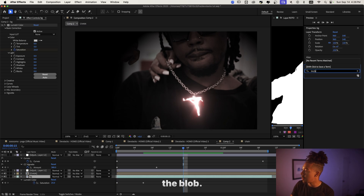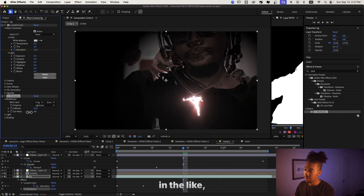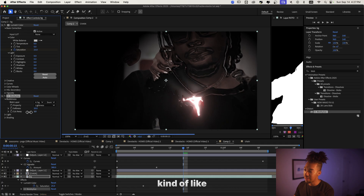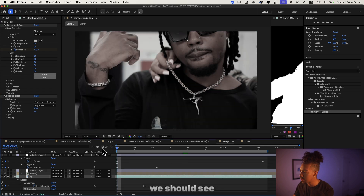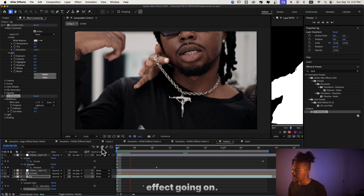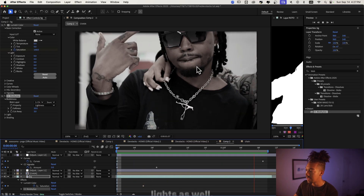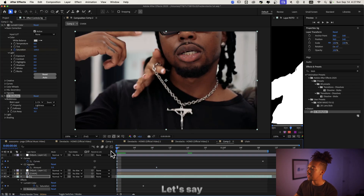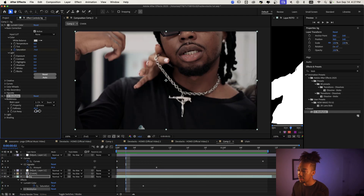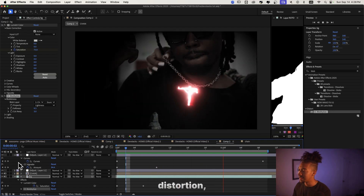We're gonna go to Effects and Presets and choose Blobbelize — slap it on the background. As you can see, this sort of blob, bubble, chrome effect appears. We're gonna associate it with the chain layer. Now if we look solely at our background, we should see a displaced visual — and we kind of do, right there with the shining lights. I'll make the softness around 40. It just adds that extra distortion which I love — super fire.